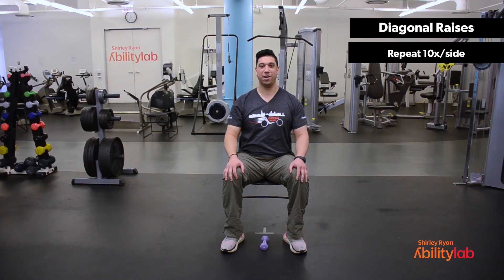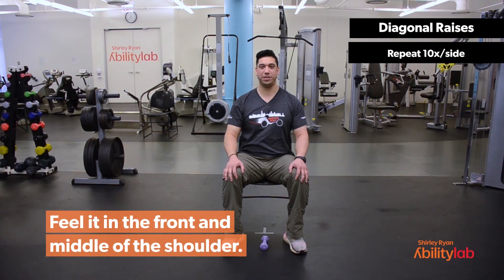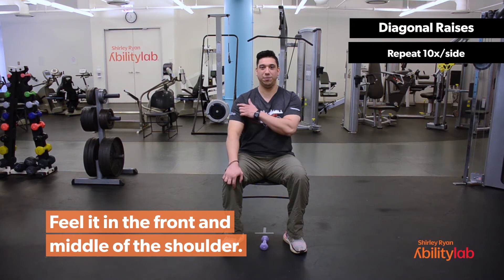This exercise is called diagonal raises. You primarily should feel this exercise working towards the front and the middle of the shoulder.